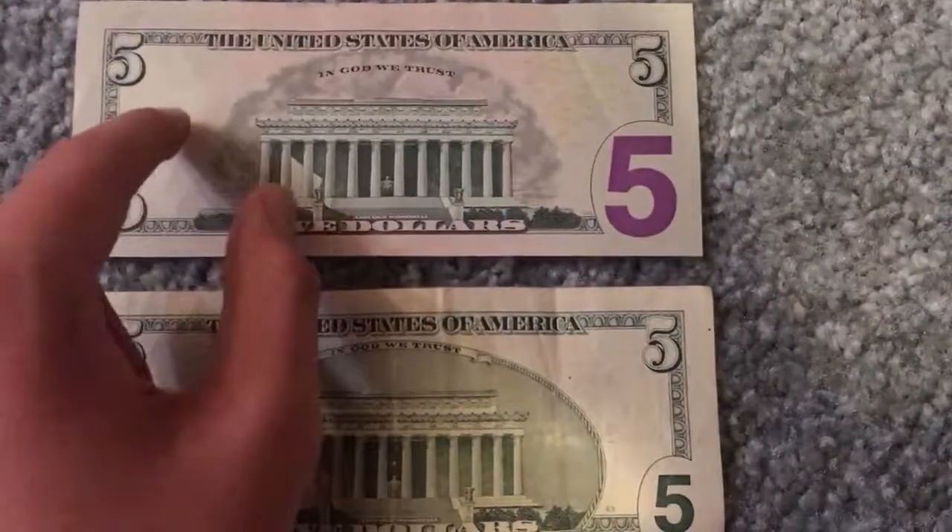Right here is where you'll find the giant 5 watermark — I can just put that up to the light so you can see that. You can see the 5 watermark right there even though my camera is not focusing.